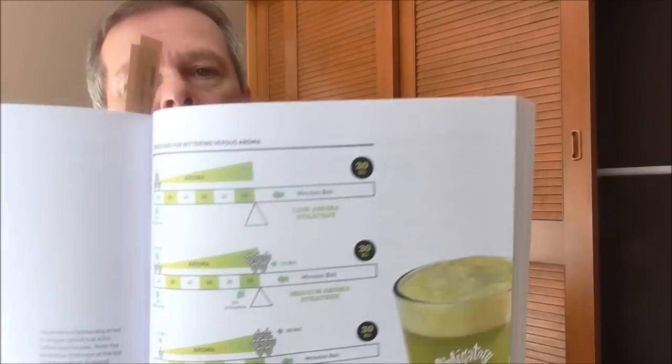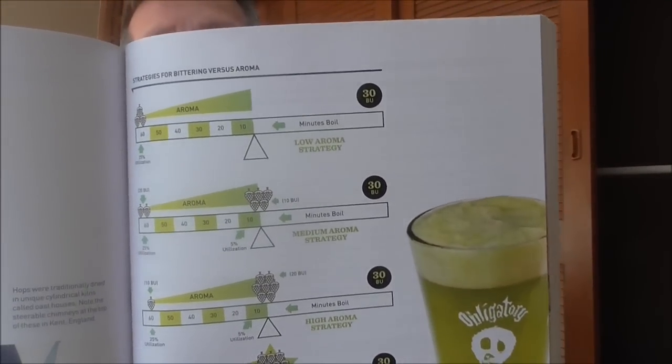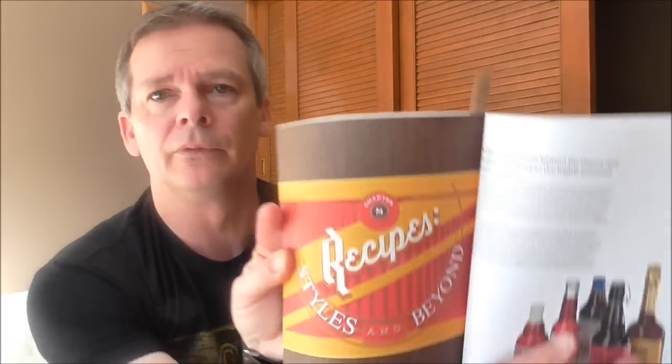He covers hop strategies — bittering versus aroma — so where to add your hop additions to get more aroma punch or more bittering. Right at the back — well it's about a hundred pages — he's got recipes based on beer styles from around the world. For example, an English-style recipe called 'Multiple Personality' that can be a bitter, a pale ale, or an ESB.